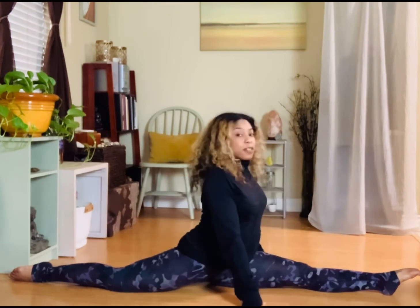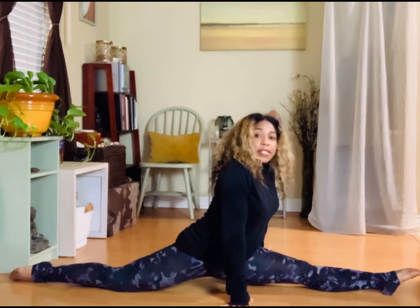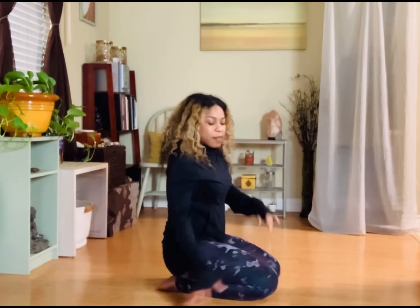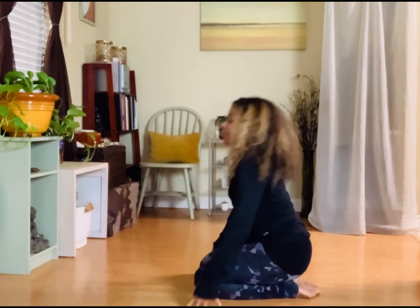If you start to compromise the position, come out of it carefully, always keeping shoulders and hips square to the wall you're facing. Slowly use your arms to engage and come out of it. Depending on how that feels, take a moment — sit, maybe take a child's pose if that feels good — and then we'll do the other side.